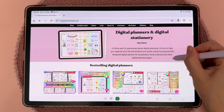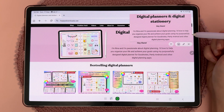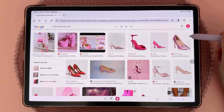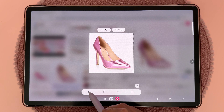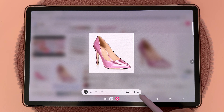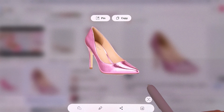You can also extract text out of an image by taking a screenshot, tapping 'Pin,' and then tapping the text icon — just long press on the text to select it. Another cool thing is to take a screenshot using the Smart Select tool and tap the background removal icon; you can see it selects around the object and tapping 'Done' removes the entire background. It's not always perfect, but it's still a nice feature to have.